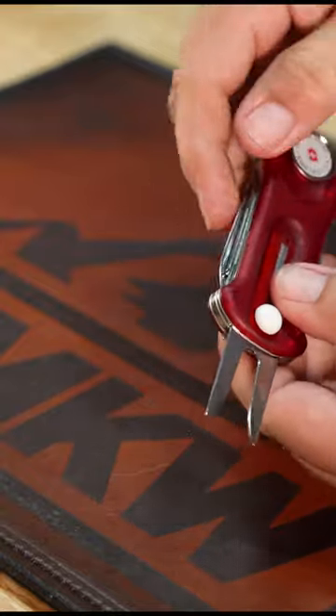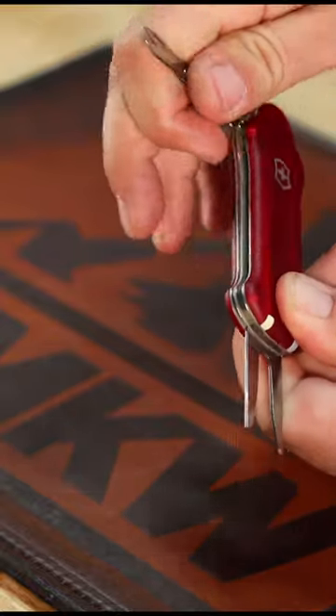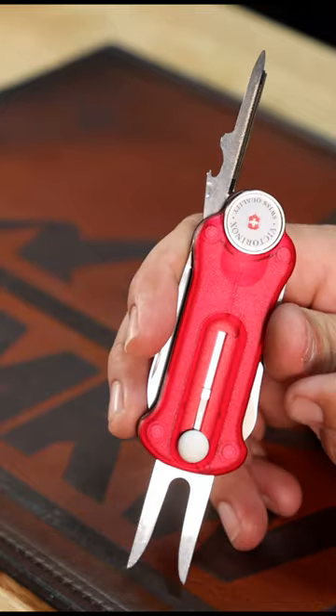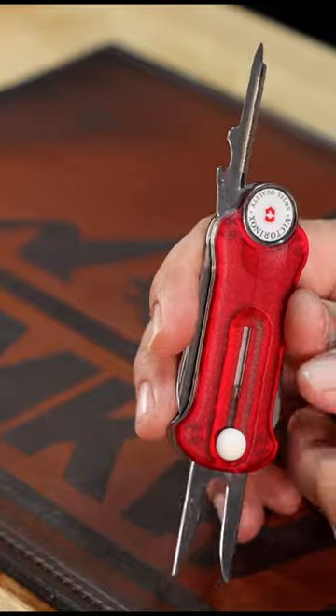Got the divot repair tool right there. Got the main blade right there. Got the scissors on that side right there. And this lovely multi-tool right here, which is going to be a triple bottle opener, T-punch, and nail file right there in the corner.